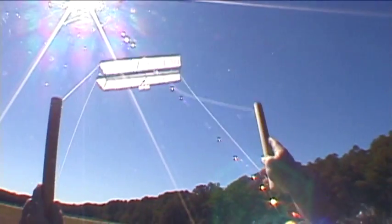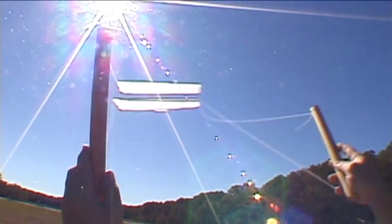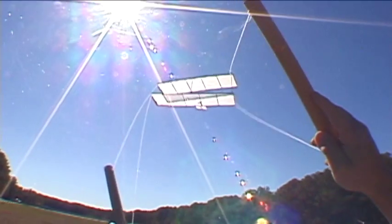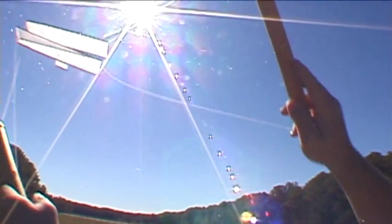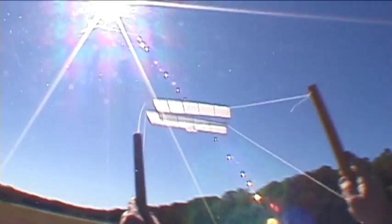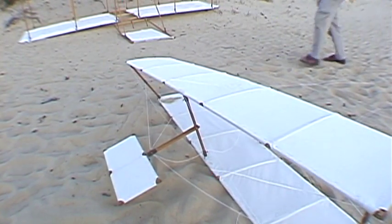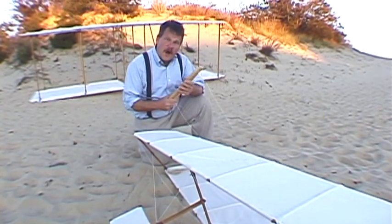Here's a roll to the left. Notice how I move my hands to control the kite — the strings are attached to the ends of those sticks, and by angling the sticks back and forth, I twist the wings of the kite. Now here's a roll back to the right, and here's a dive. It worked like gangbusters, but it was just a model glider controlled from the ground.